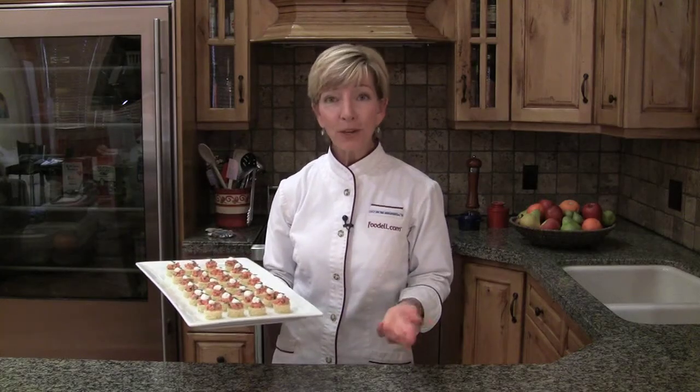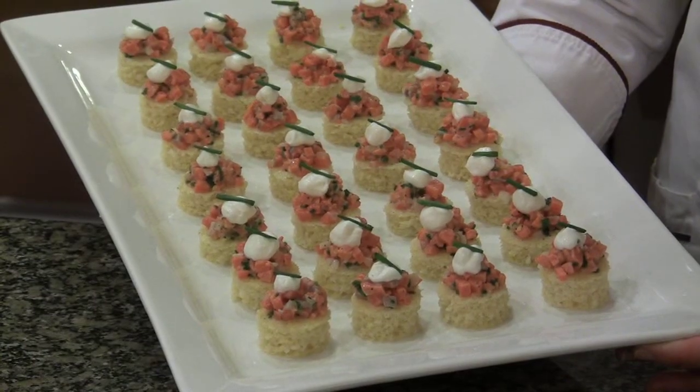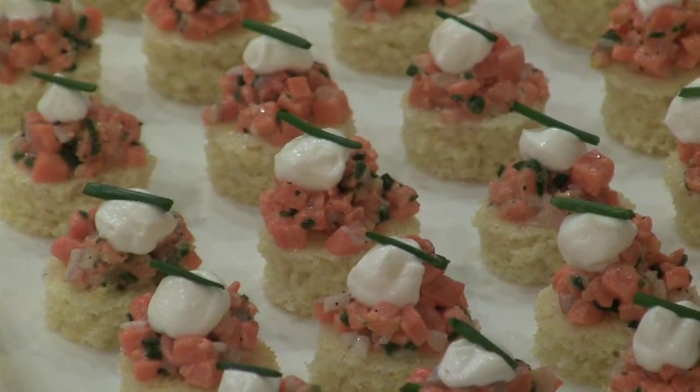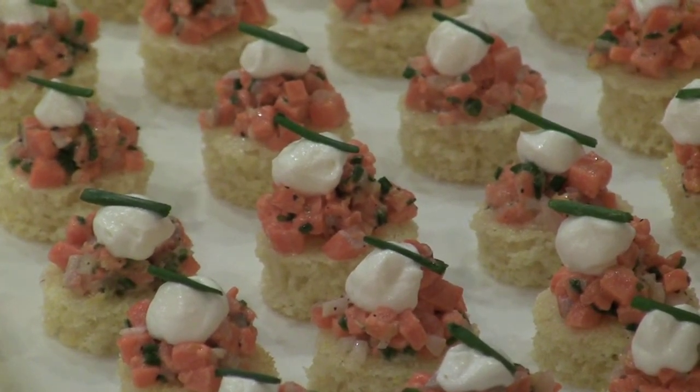And there you have it. The salmon tartare recipe makes about 30 appetizers. You're going to have leftover cornbread, which is always a good thing. These are beautiful, they're elegant, and they're super delicious. Your friends are going to love them. Bon appétit.